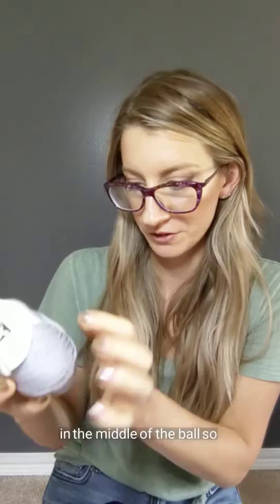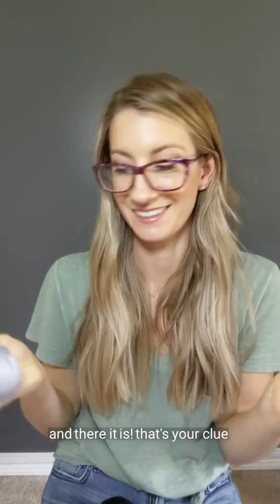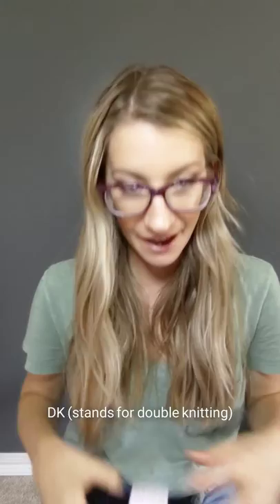And then this one — it's kind of hidden in the middle of the ball, so you have to really look for it sometimes. You find it over here: it tells you the fiber content and how many yards it is, and then it says six stitches per inch on US five. There it is — that's your clue. That's needle size five, which means that it's sport.